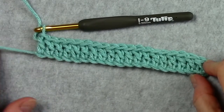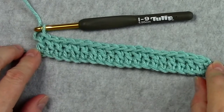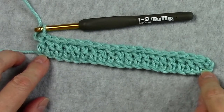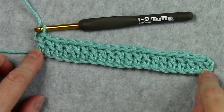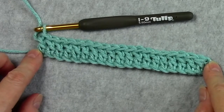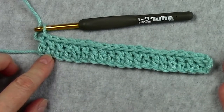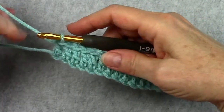If you want your scarf wider or narrower than the six inches in the pattern, you can add more foundation chains at the beginning or remove some, and you would have more or fewer stitches than the 20 here. For example, if you added two chains you would have two more stitches.